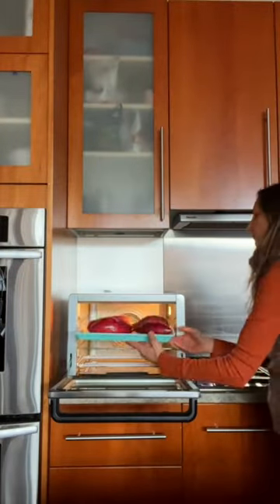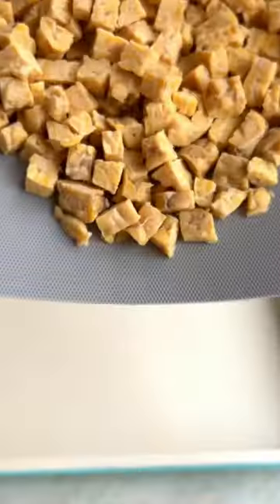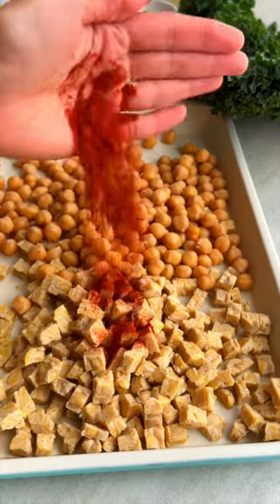For the high protein filling, I'm using Lightlife tempeh — it has 18 grams of protein per serving and gets super crispy in the oven. Pair it with chickpeas for even more protein. Toss with olive oil and seasonings and bake.